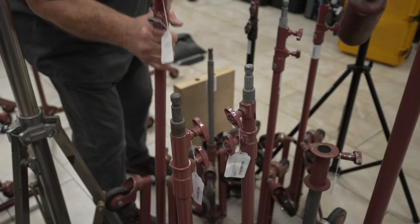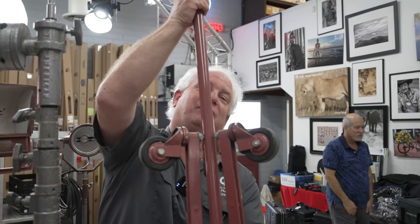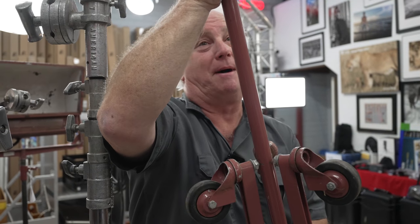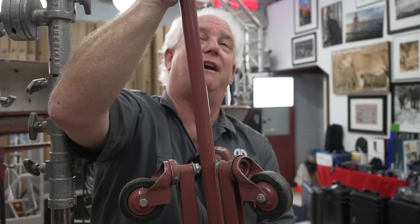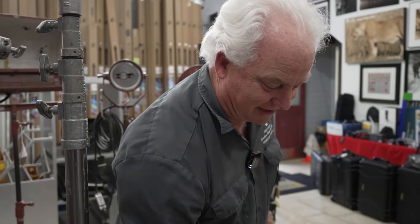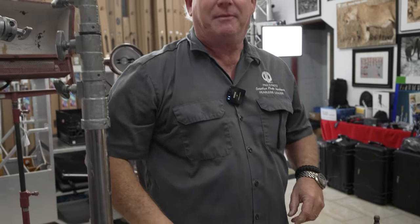Here's a Mole Richardson stand. This dude is on the internet new for like 400 bucks. On the internet used, $350. We've got it priced at $69. That's a rolling Mole Richardson stand — it's going to be awesome.